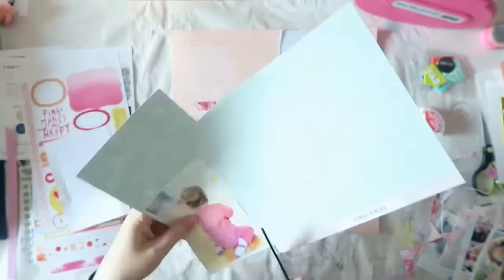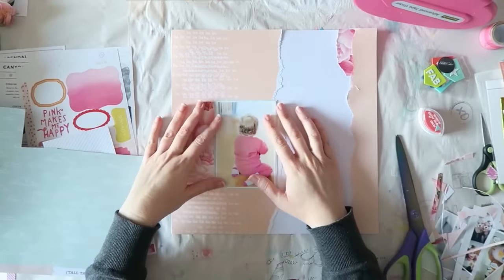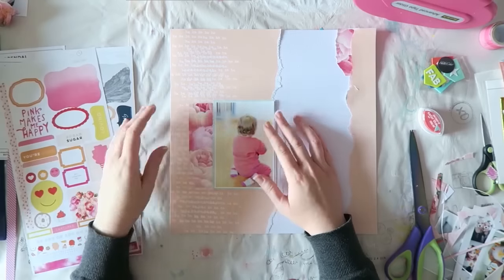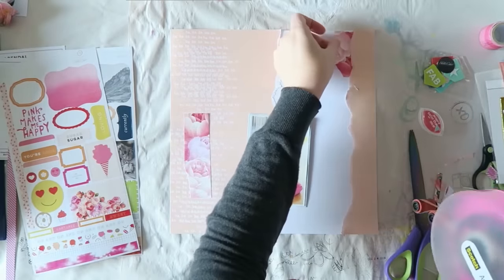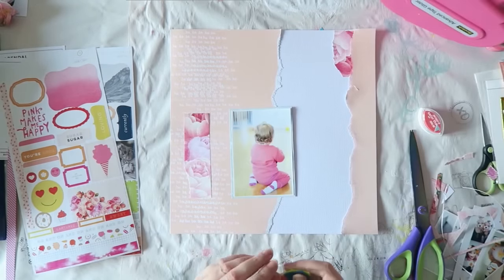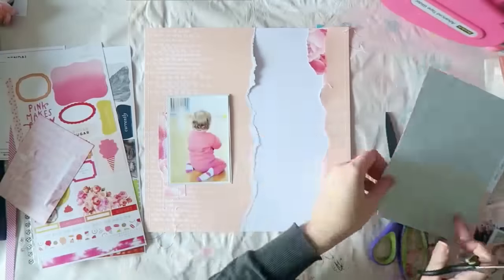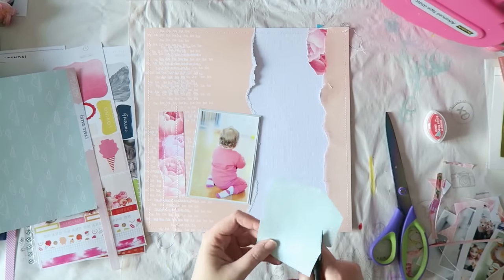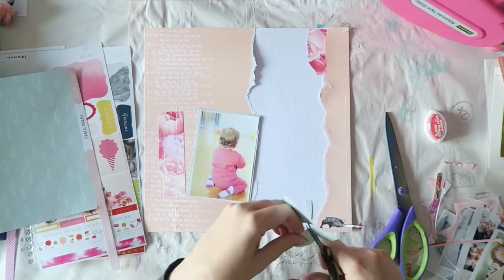I want to add just a pop of something different, some different color, to add a bit of contrast. The paper I chose to mat my photo on is an aqua color, and everything else is peach and pink, so it gives just a bit of pop and contrast to the layout and helps the photo pop a bit. I added some stitching as well.